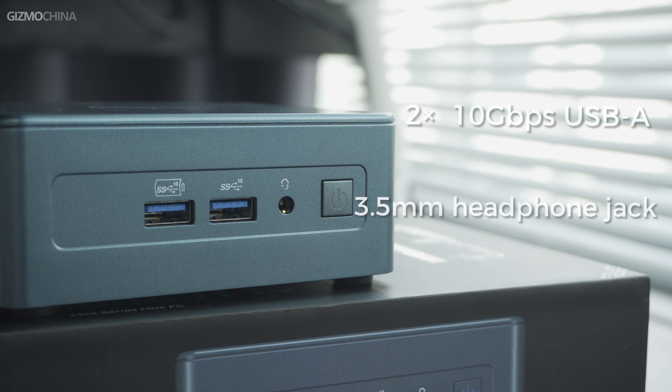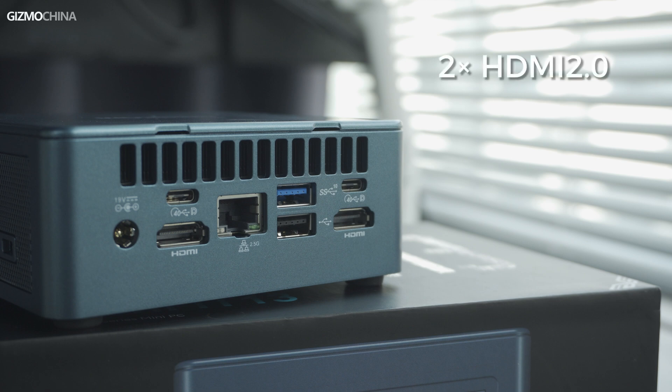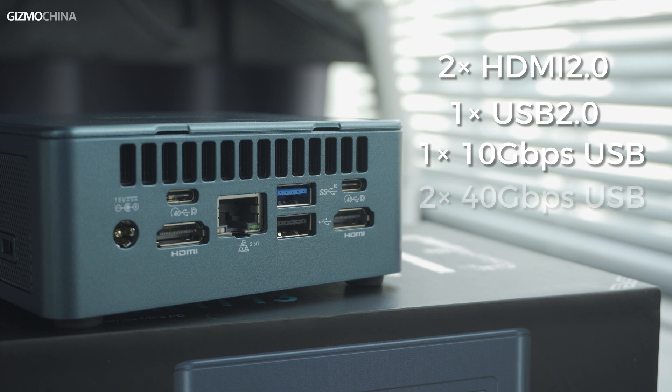There are two 10Gbps USB ports on the front, as well as a 3.5mm headphone jack. On the back there are two HDMI 2.0 ports, a USB 2.0, another 10Gbps USB-A port, as well as two special Type-C ports — also called USB 4 — supporting up to 40Gbps. These are particularly powerful for connecting external graphics card docks.